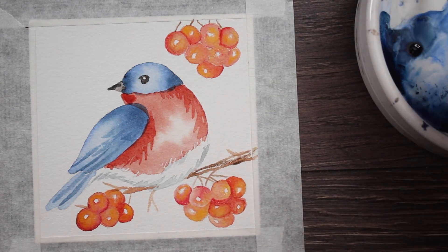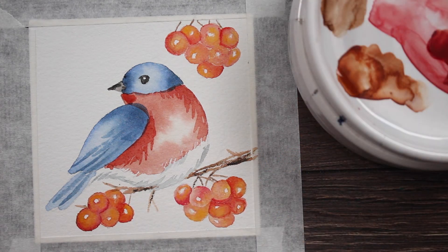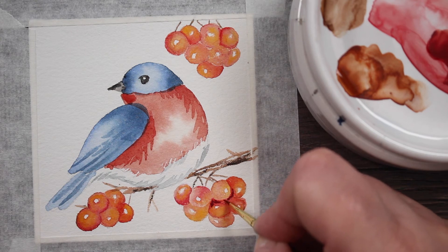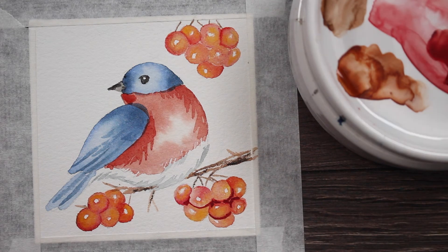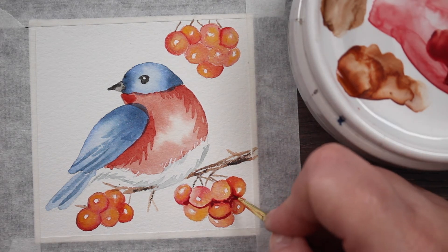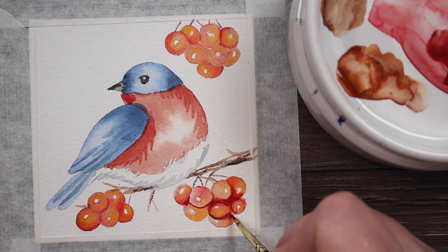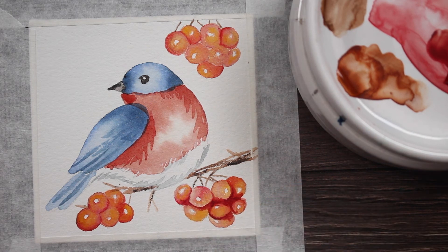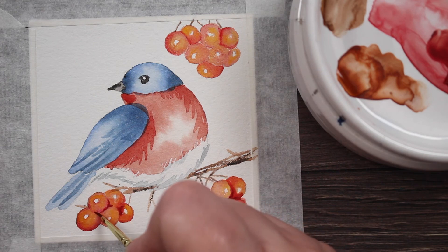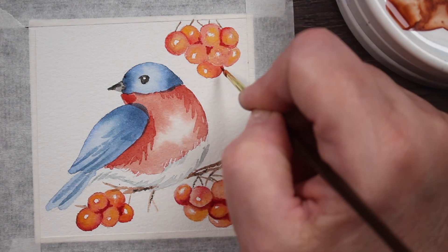I'm going to darken the underside of the branch with a little bit of Payne's Gray or Lamp Black — whichever you want to use — just to give it some shadows. I'm also going into the really dark shadow areas on the berries and putting in that really dark red mixture, then blending it out with a little bit of clean water. But I'm not going over the whole berry — I want the shadow to stay pretty local right where I put it and not spread out over the whole berry.